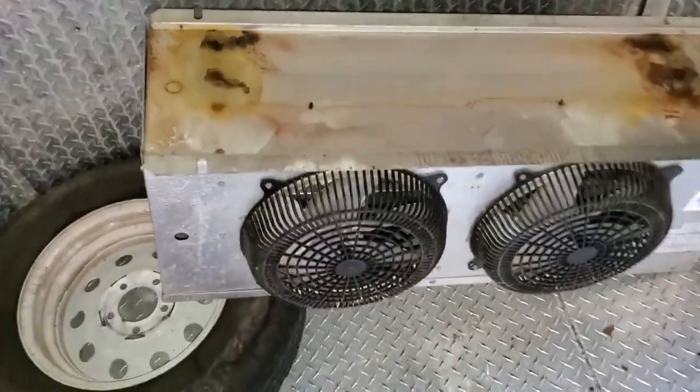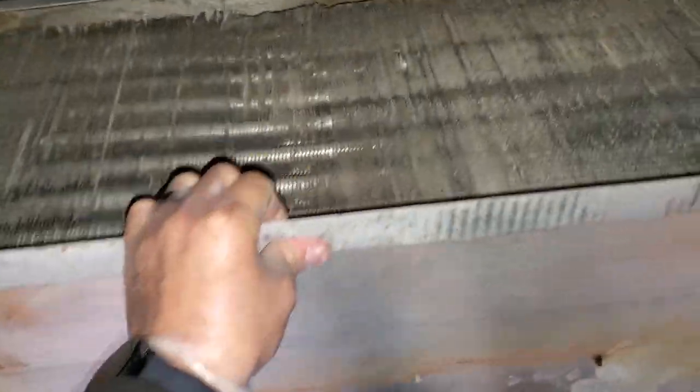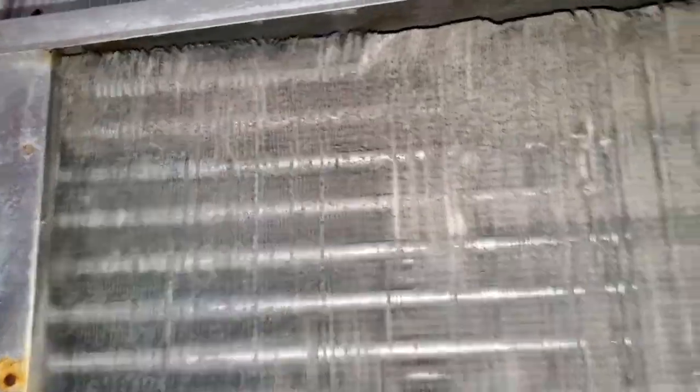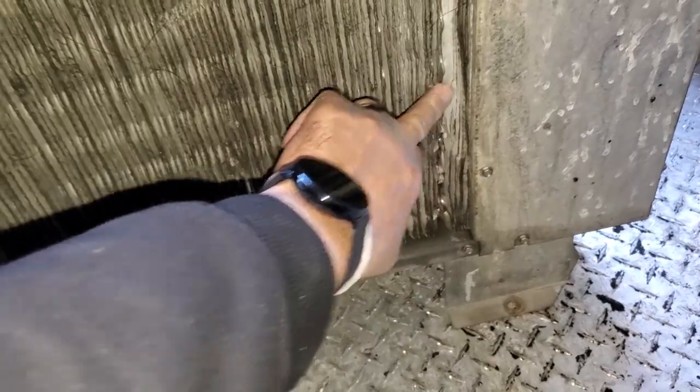We've got the old evap out. This thing is pretty corroded. It's not as bad as the condensing unit though — the condensing unit was horrible. It was all loose on the curb.